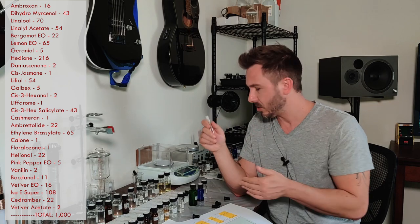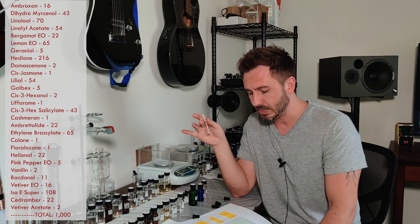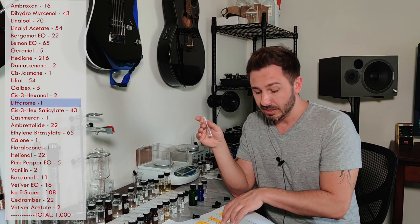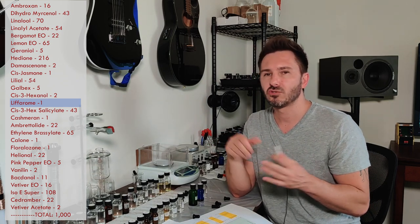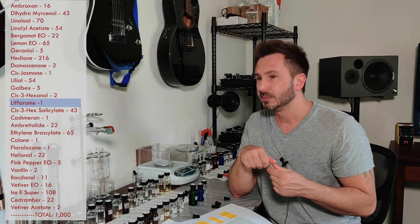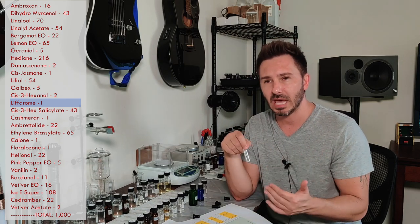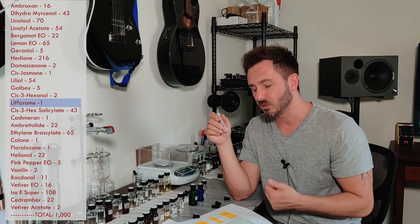Looking at the green materials, you can definitely change these up for unique effects, but strongly keep cis-3-hexenyl salicylate as intended at 4.3%. You can probably switch out liferome — which is only at one part per thousand and is super strong — with triplal, another green grassy material. See what kind of effect that gives. Or try violet leaf absolute at one part per thousand in place of liferome — it's green but has a slight fresh fruity undertone as well.